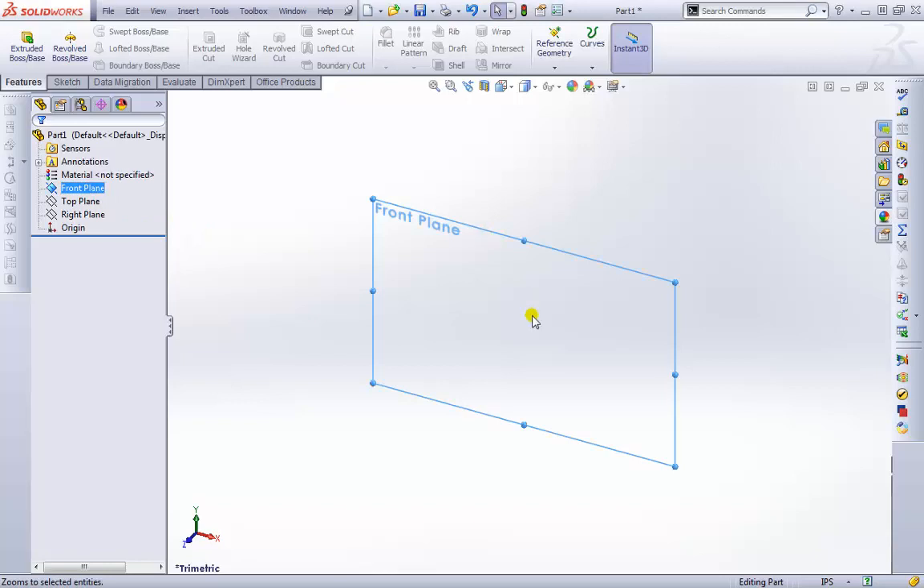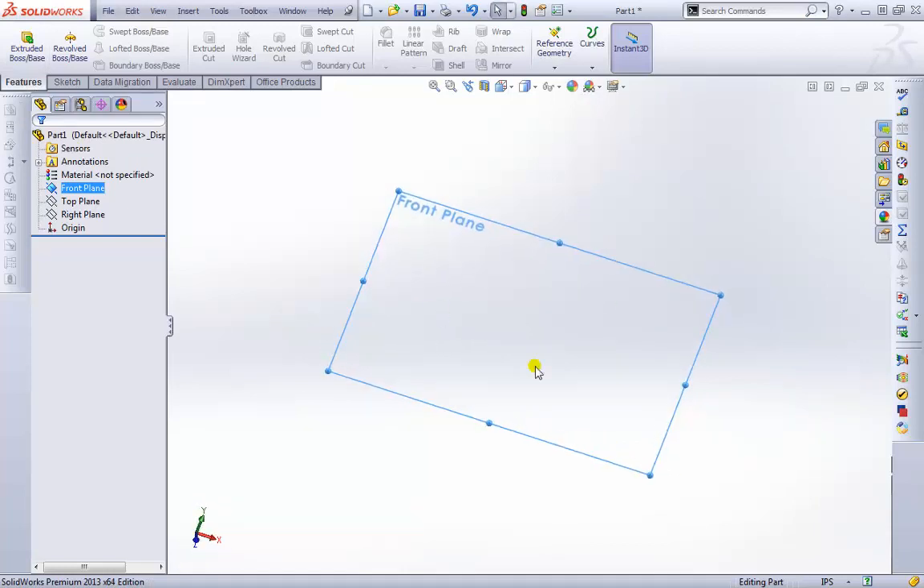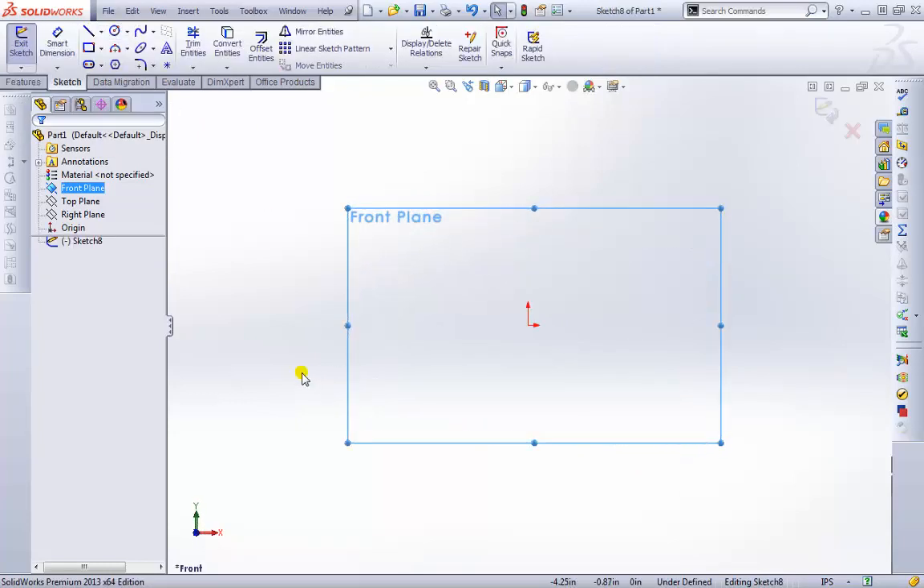To use Extrude, we have to either create a sketch first and then apply the feature to it, or go ahead and start the feature. Since no sketch is currently selected or already created, we'll have to create the sketch first. Let's try that — I'll go ahead and start the feature, which automatically takes us into the sketch. All we really need to do is create a closed feature.